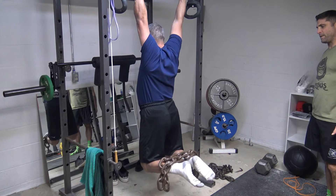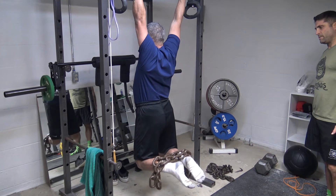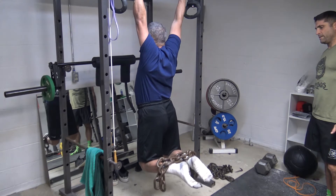Get him up. There you go. You're about halfway. Come on. Get your feet back. Good job. I don't want to open my knees.